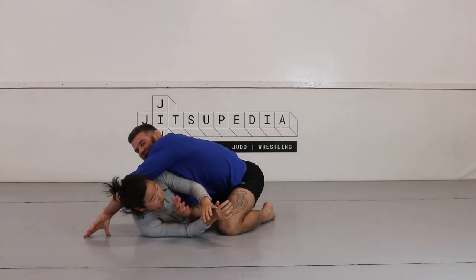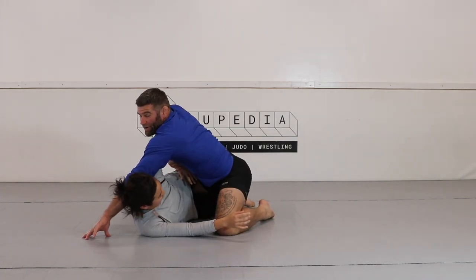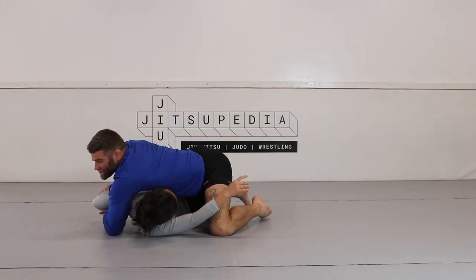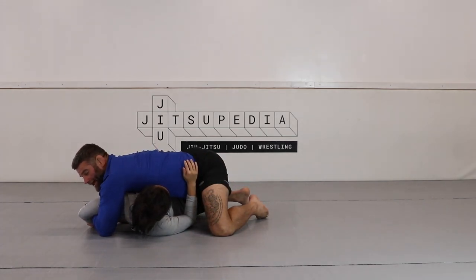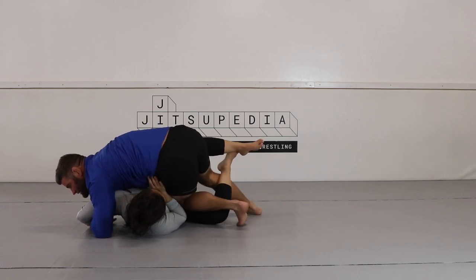The extension and the defense to that — I'm going to grab the hand, bring the hand back behind the back, and then start looking for my Kimura attack from here. Now I have the Kimura locked up and I'm going to look to free my leg with my inside leg.